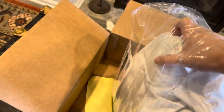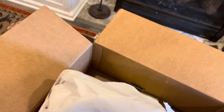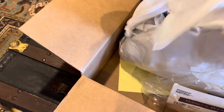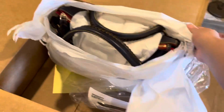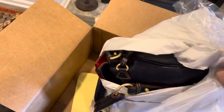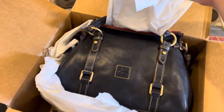It came wrapped up like a present. It's bigger than I thought it was going to be. Nice.